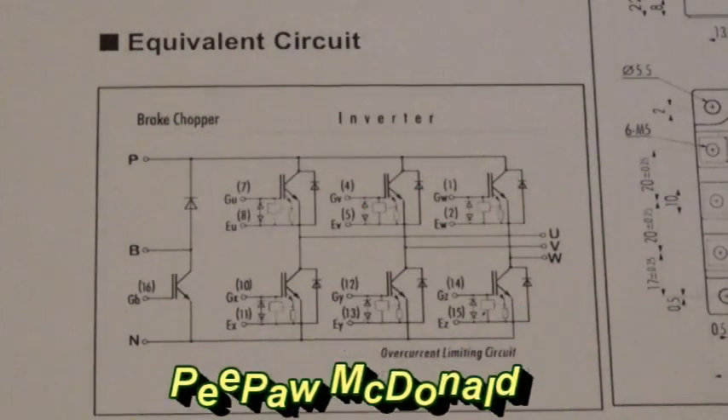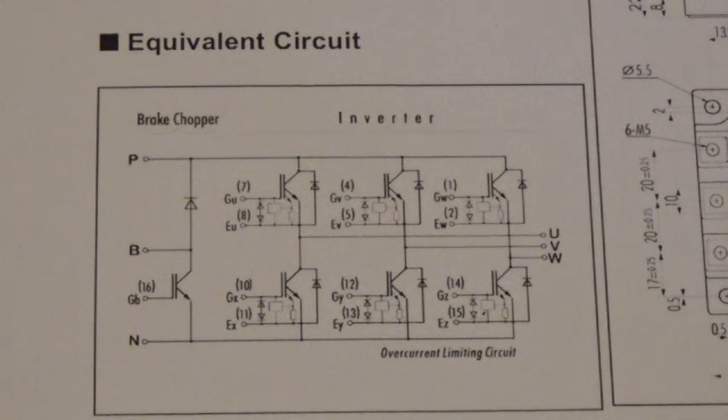Hello everyone. Today what we're going to do is we're going to check an IGBT for short circuits.